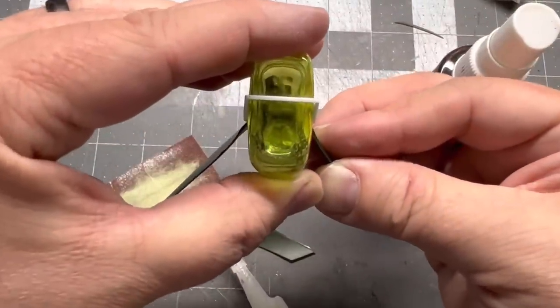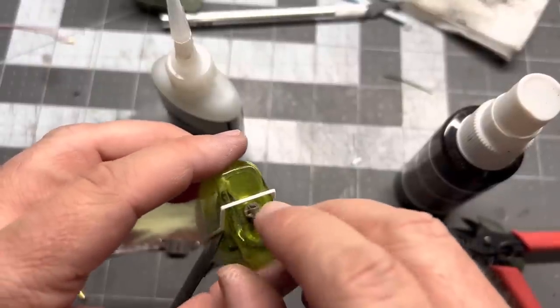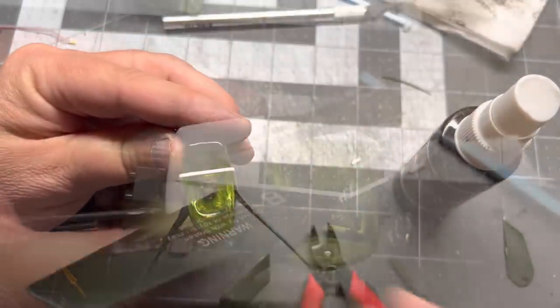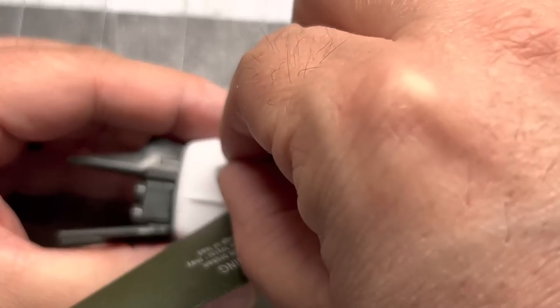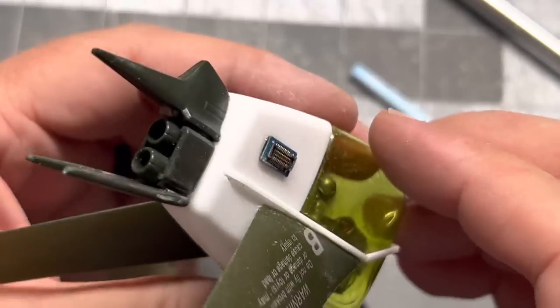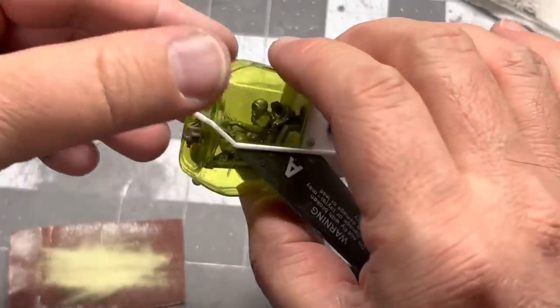I found a little piece from a tank model that looks like it could be a sensor, so I'm gluing that on. I also found a little chip or circuit board from a cell phone and I'm gluing that on the body, and one on the other side as well — that adds a nice bit of texture to the body overall. Then I added a couple of little rivets that I'll probably paint to look like sensors, maybe red or green.